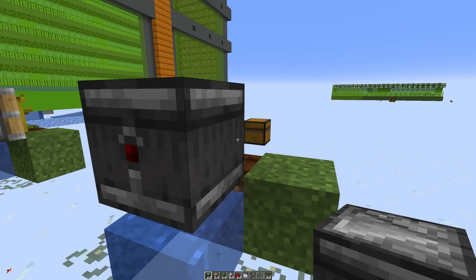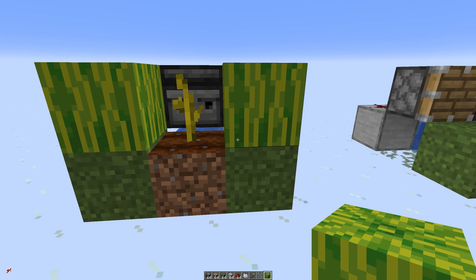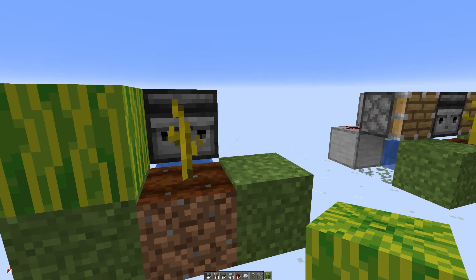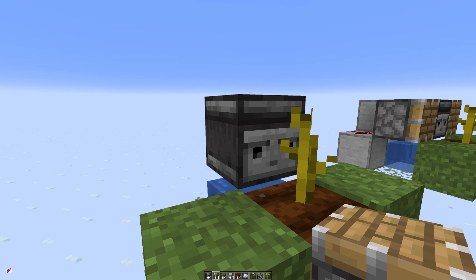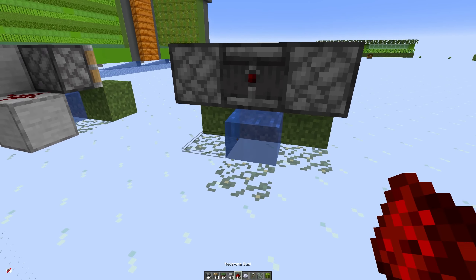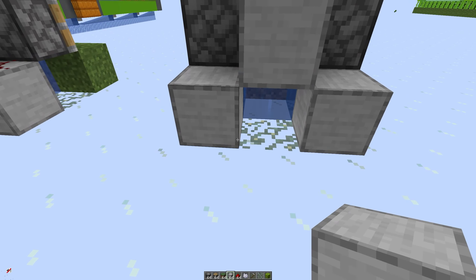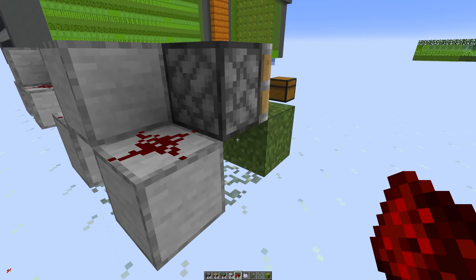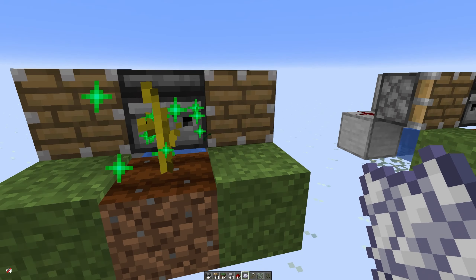Now what we want to do is have an observer pointing at it so the observer is watching the stem itself. When a melon or a pumpkin grows it'll grow onto one of these two sides. When that happens this stem is actually going to change — it will sort of lean over to the side. We're going to use that to our advantage. So once you've got the observer into place we're going to put our pistons on each side, then put a solid block on the back of the observer so it will get powered, and just add two more blocks with redstone dust on top. So when this observer detects a change in this stem it will trigger both of those pistons every time.